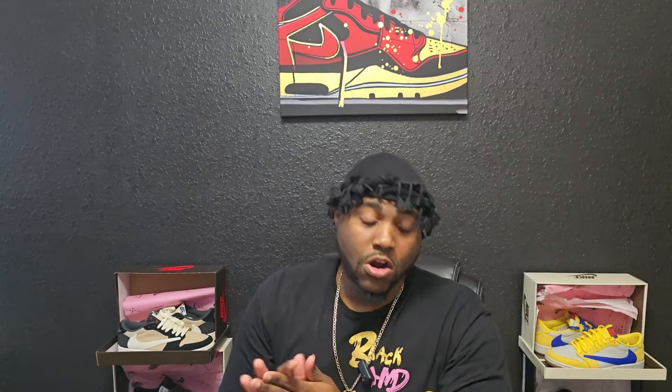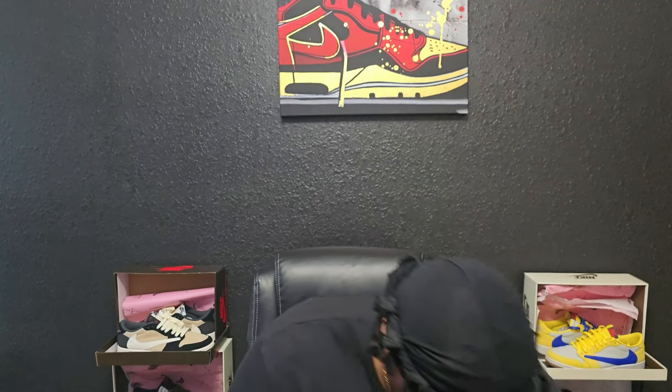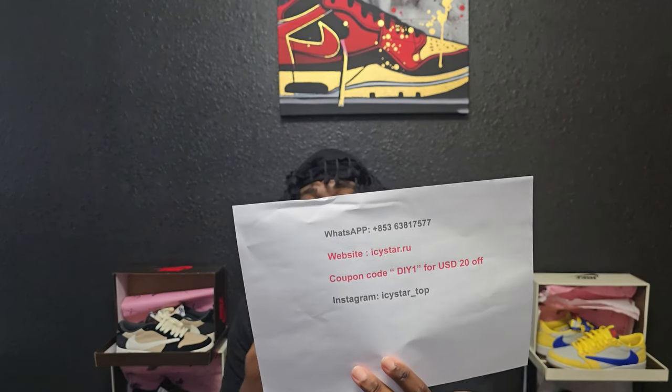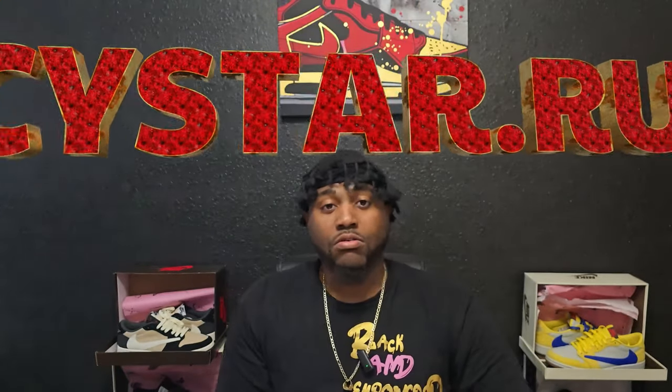Today we got a special shoe — one you probably can't even get your hands on unless you want to play resale, and it's over a thousand dollars. I actually got my hands on it thanks to the good people over at icstar.ru. Their WhatsApp, website, and Instagram will be shown, along with my coupon code DIY1 for 20% off.